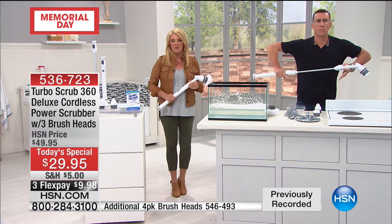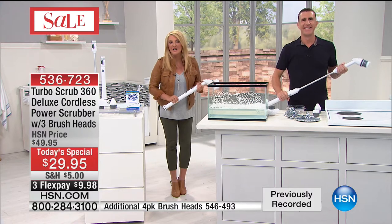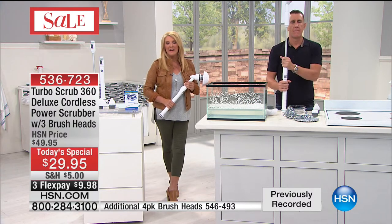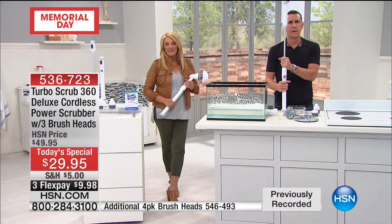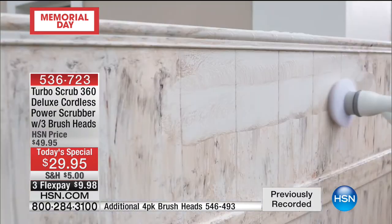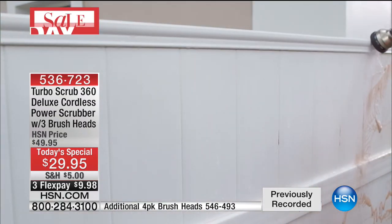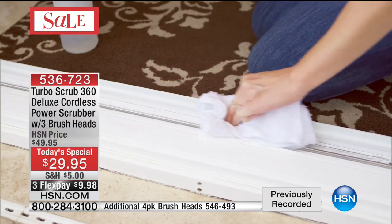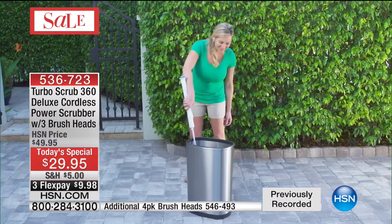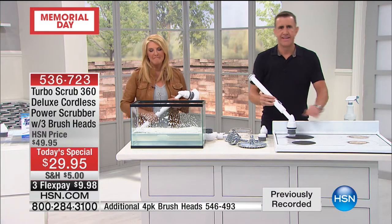Martha in Texas already owns it — this is her second purchase. She originally bought it for her bathroom but now uses it all over. What she loves most: the baseboards. Her baseboards have never been so clean and she doesn't have to get down on the floor on her knees to scrub them. She loved it so much she's ordering one for her son for Father's Day at an even better price than her original.